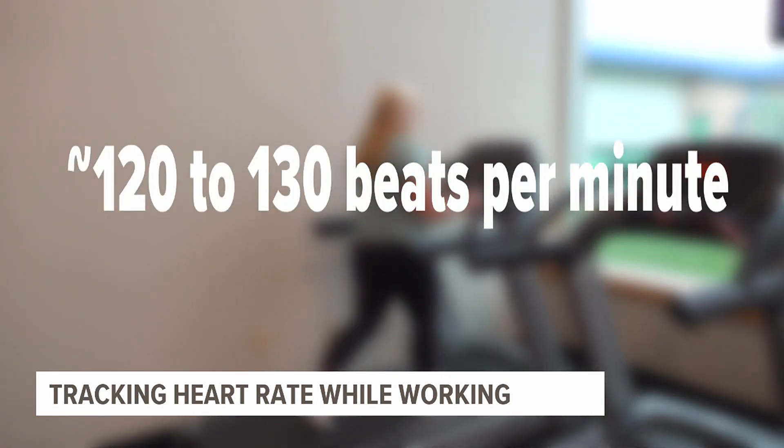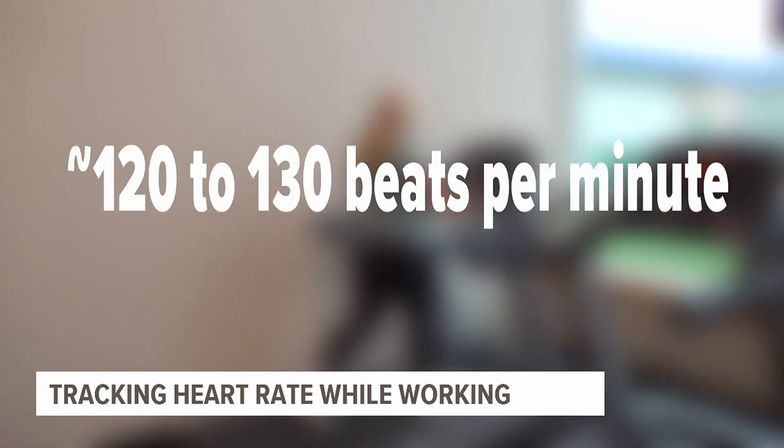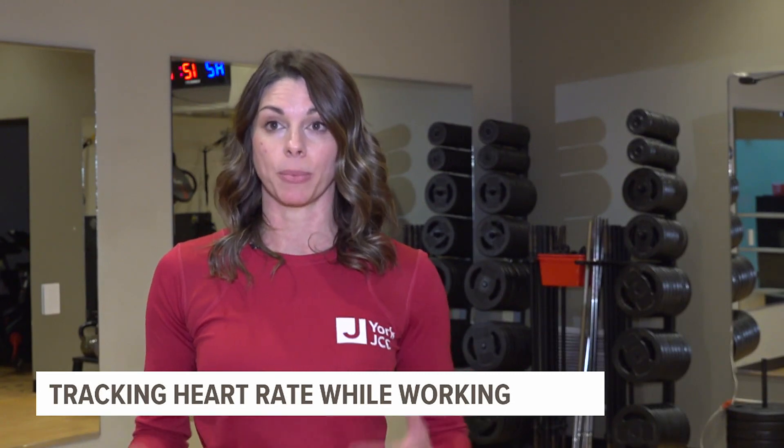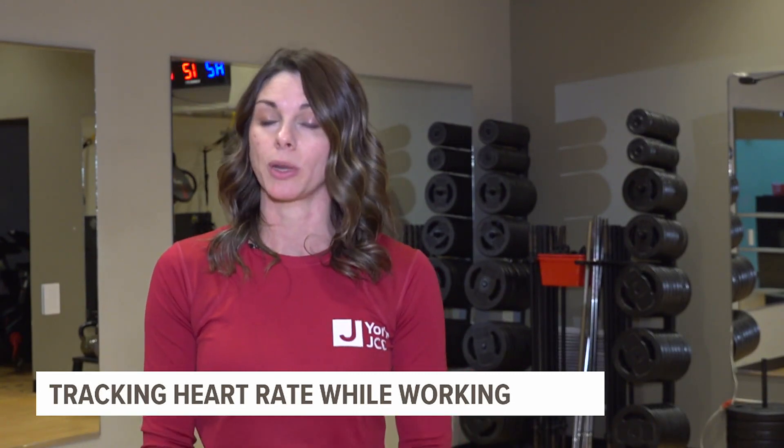A good warm-up heart rate is going to be about 120 to 130. If you are just walking slowly, it might be in between 90 to 110. If you're getting a brisk walk in with upper body movement, you might be around 120 to 130.